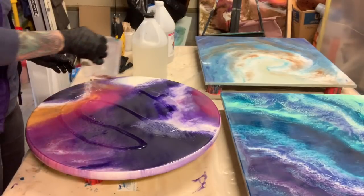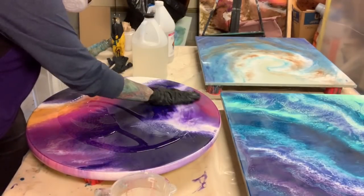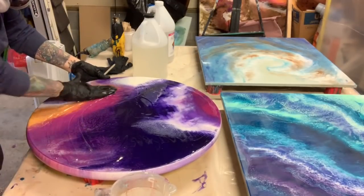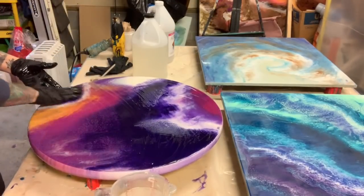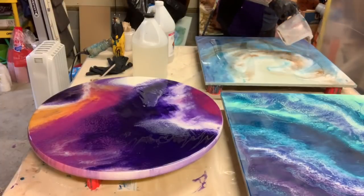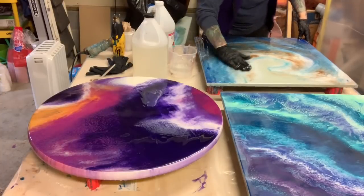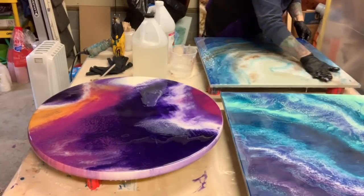I am pouring the resin on top of the board — this will be my final coat on each painting, it's my final layer. If you notice, I just rub all the clear resin in with my glove — that gives it a nice even coat. I will go over it with a torch to make sure there are no bubbles anywhere.